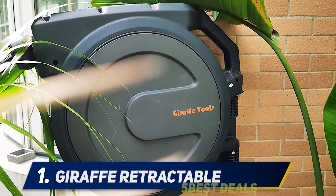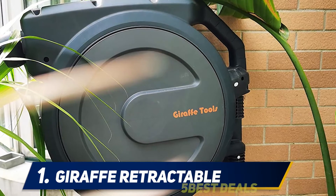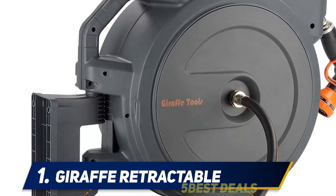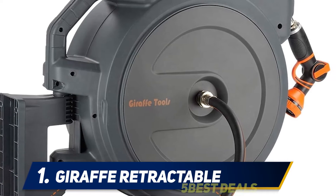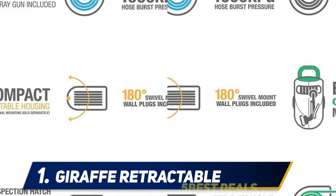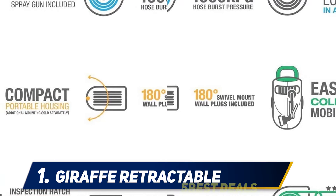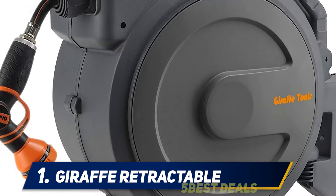And number 1: Giraffe Retractable. Giraffe Tools is a global leader in hose and hose reels, maintaining outstanding quality for more than a decade. It features a 180-degree swivel mount, 7-function spray gun, easy-grab mobile handle, zero-tangle hose layering, a unique hose lock mechanism, UV stabilized protection, and an inspection hatch for maintenance.